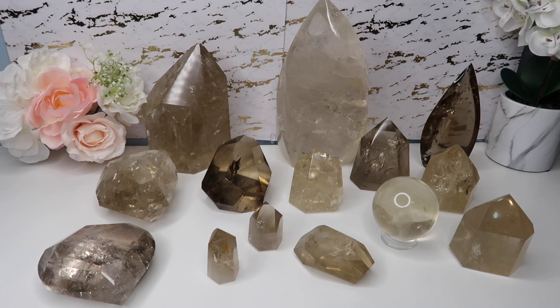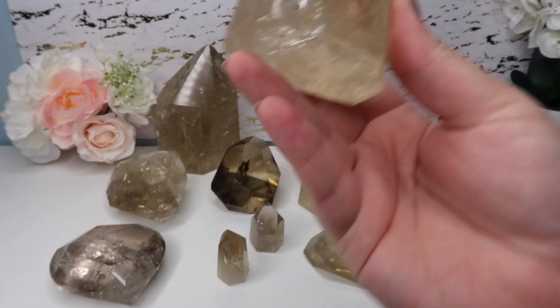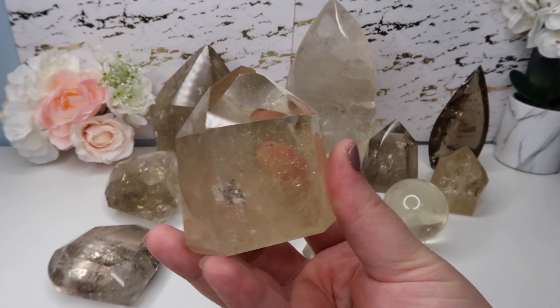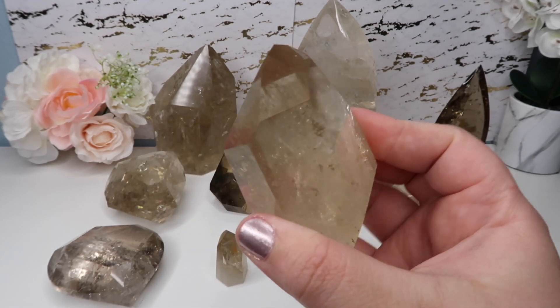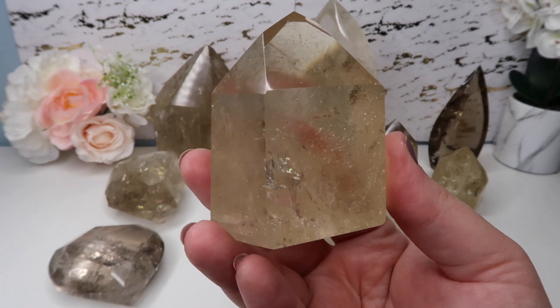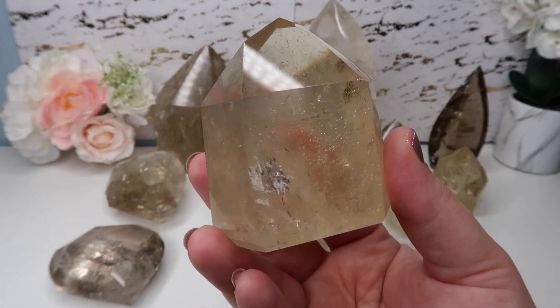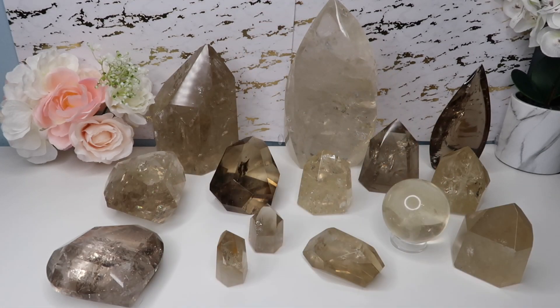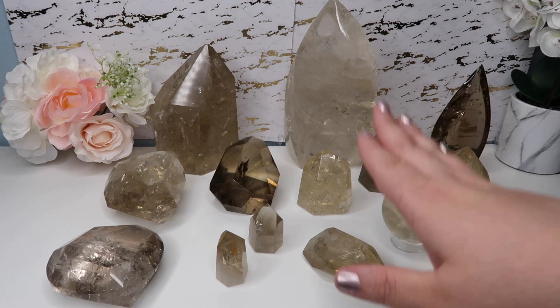Citrine can be dyed glass or dyed quartz. Some people say even dyed quartz still has clear quartz properties, which is true, but it is not natural citrine. Something I didn't know when I was starting out is that citrine is actually amethyst. A lot of people don't know that. Citrine is actually amethyst that has been heated by the earth naturally.